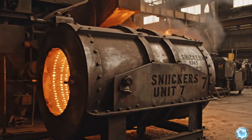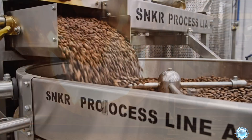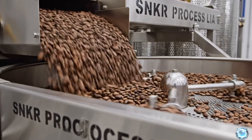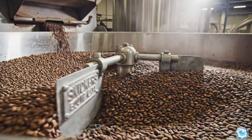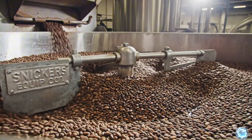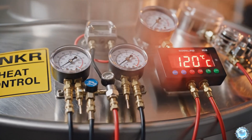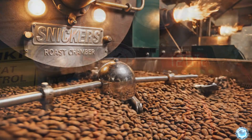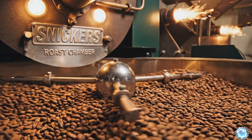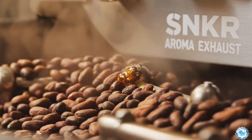Massive roasting drums heat up to precise temperatures before the beans enter. Clean cocoa beans flow steadily into the drum for controlled roasting. Inside, paddles rotate the beans to guarantee even heating. Sensors track temperature and airflow with extreme precision. As roasting continues, the beans darken and develop deep chocolate tones. Natural cocoa oils emerge, shaping the signature Snickers chocolate aroma.